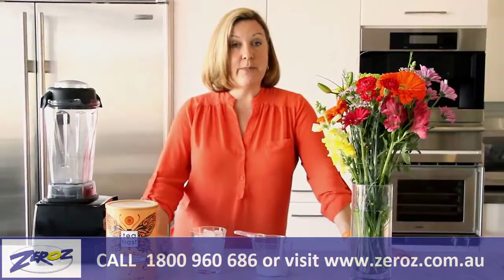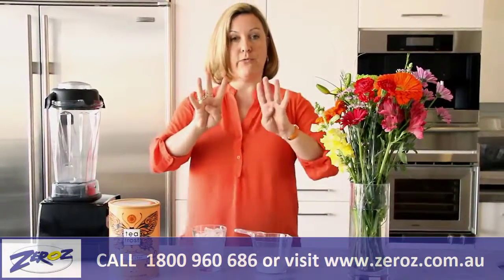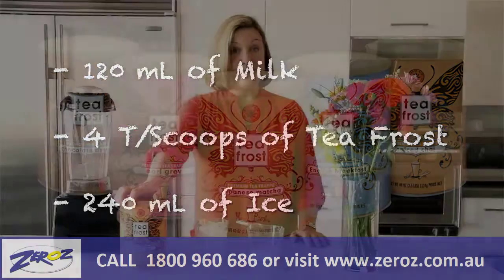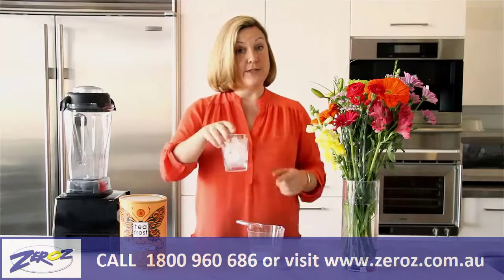Just like we did with the Japanese matcha, we're doing the four, four and eight. Four ounces of milk — and you know that you do that first with a blender — four tablespoons of the Spiced Chai, and then you have eight ounces of ice.